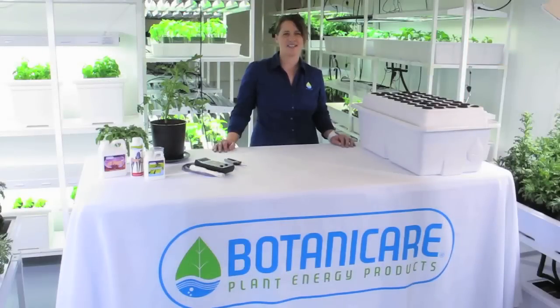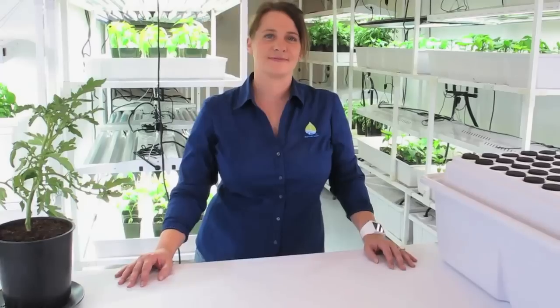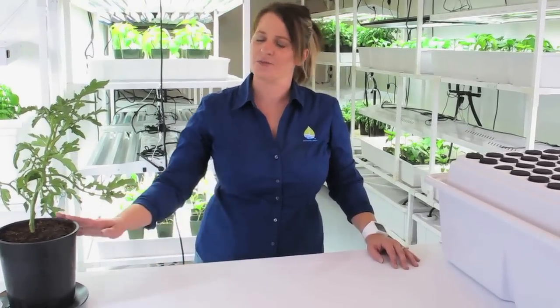Hi, it's Renee with Botanicare, and today I'm going to show you how to clone a plant using Botanicare's Power Cloner 45. Cloning is the process of replicating a healthy plant. I'm going to show you how to clone today using this heirloom tomato plant. There are many different ways to clone — I'm going to show you the aeroponic method.